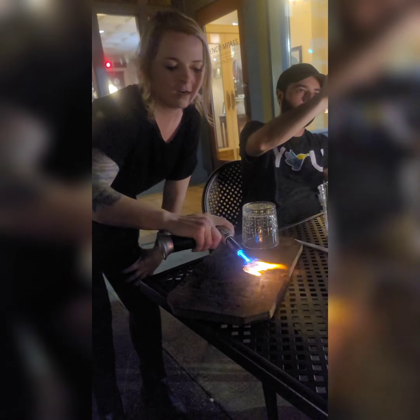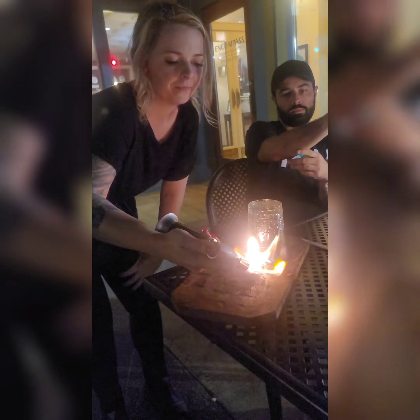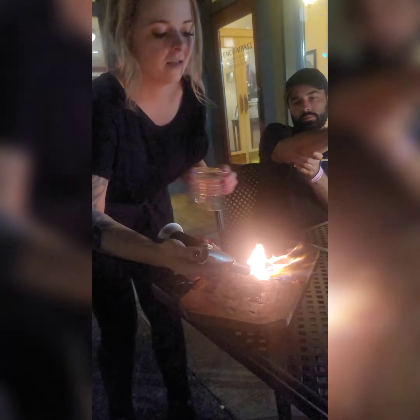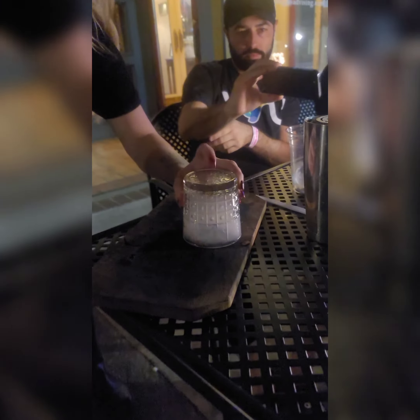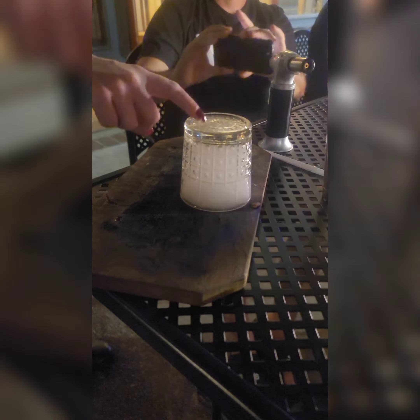Cherry wood and Eagle Rare. Cherry wood with Eagle Rare. And then once those wood chips are nice and charred, you're gonna let your smoke build up in the glass. Smoked old fashioned.